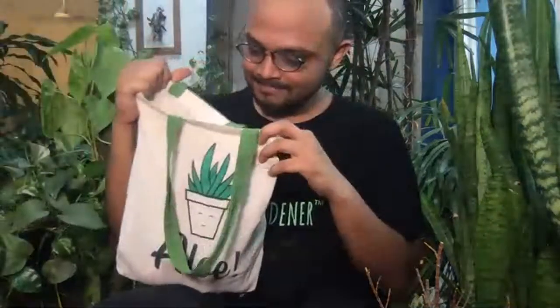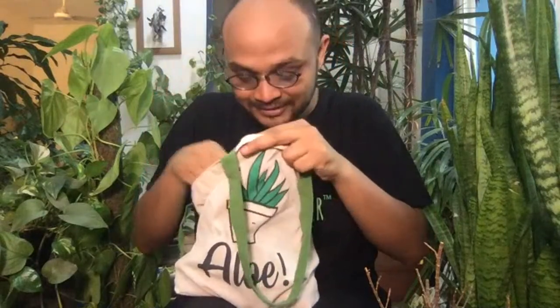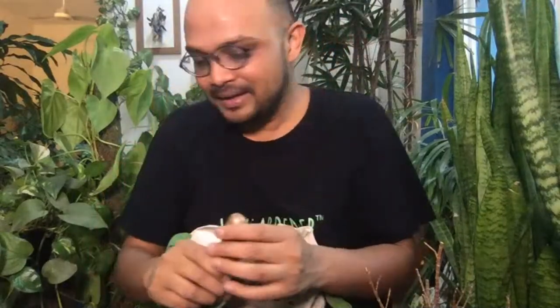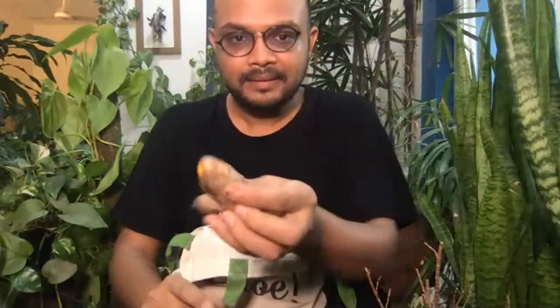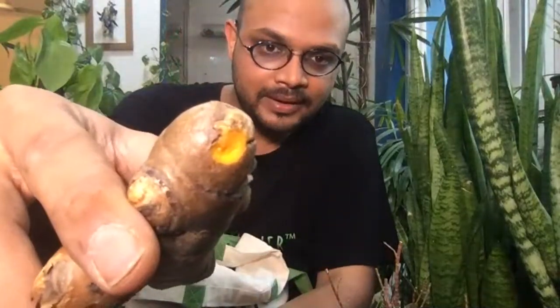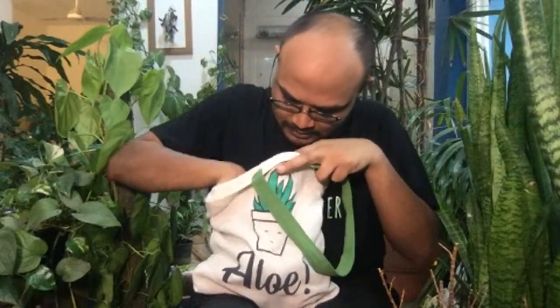Thank you so much — not only for coming but for staying and listening. This is the bag, and let me show you a couple more things here. I got Amla — I thought, why not? When we did Haldi, I was saying it looks like ginger — but this is actually Haldi. And how do we know it's Haldi? Do you see the color inside — it's yellow from inside. Then I have tomatoes, perela, spring onions, and some chilies.